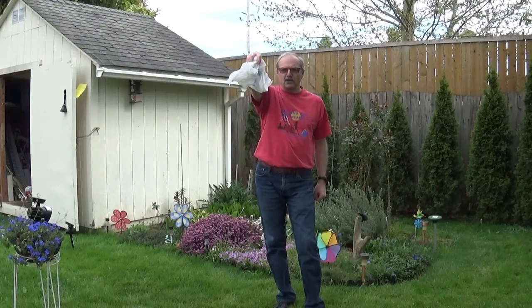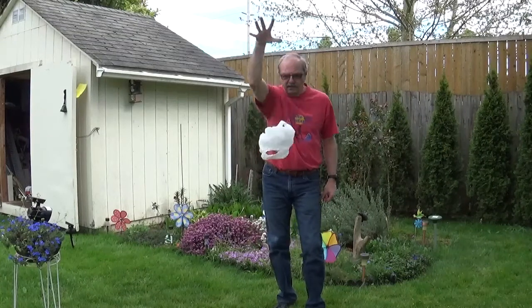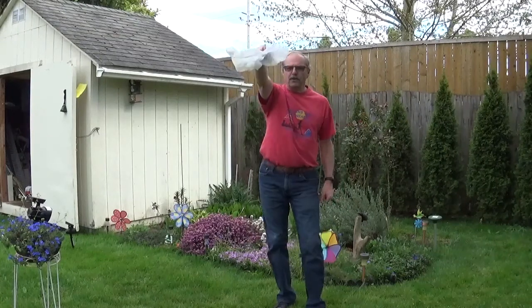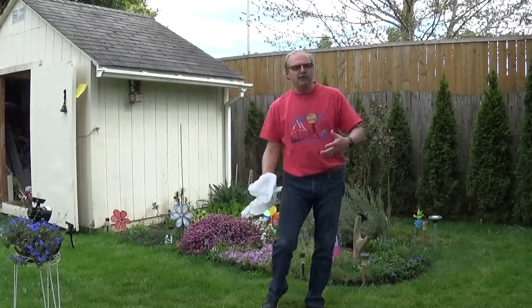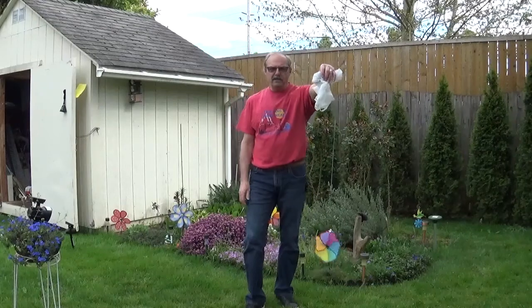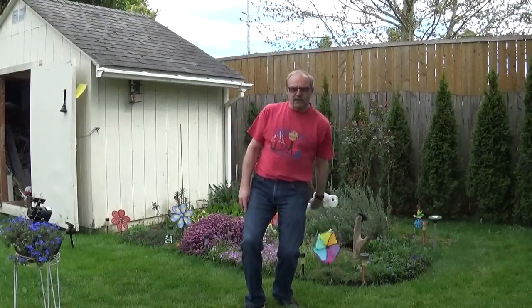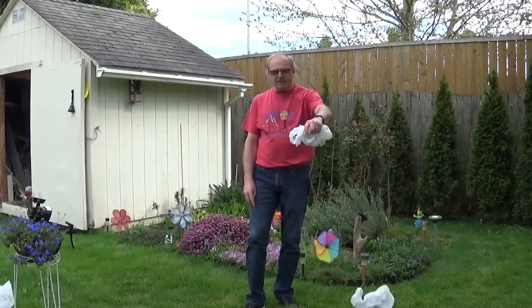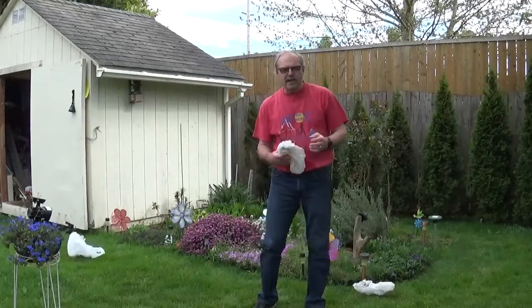Then you swipe down to catch it. Open your hand, swipe down to catch it. After you're comfortable doing that, use your other hand — open your hand, swipe down to catch it. It's getting a little windy here so the bags may be flying away. Once you get comfortable doing that with both hands, both sides, then you can toss it up a little bit.